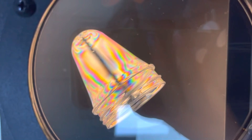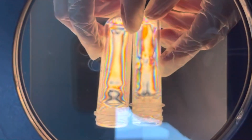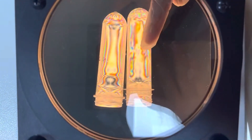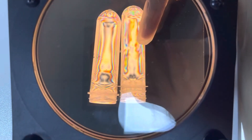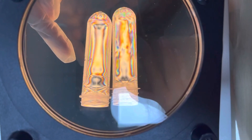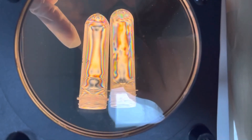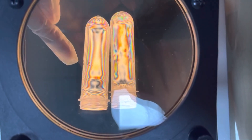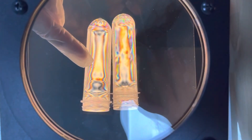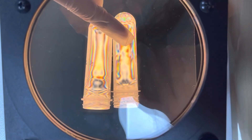Two preforms. We can see some dents in this preform, but we can see very clear color strips in this one. This indicates that this preform is in better quality than this one, just with a very clear color.